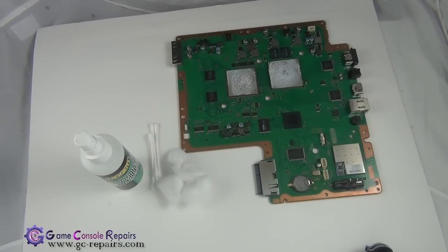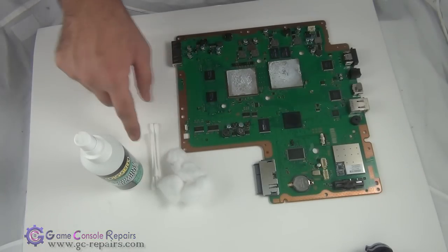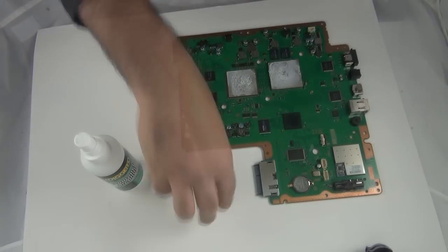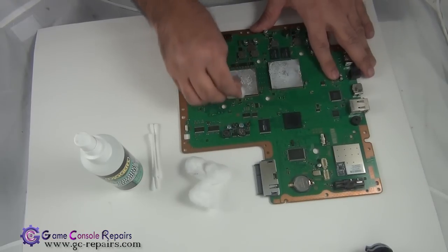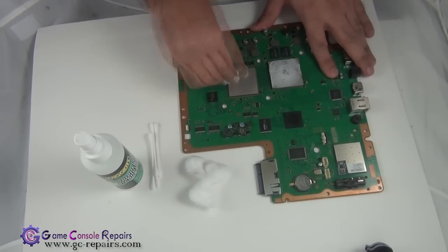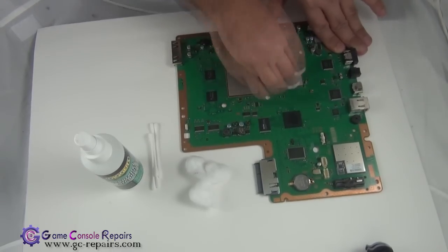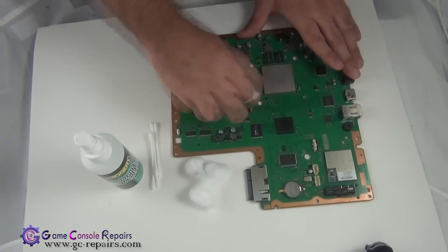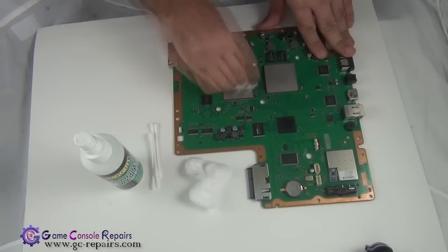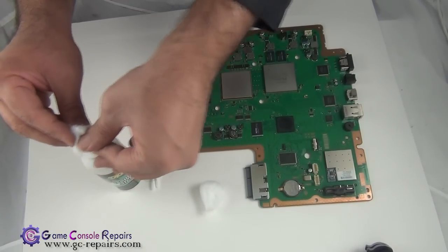These are the tools required to clean up the old thermal compound from the BGA chipsets. You need isopropyl alcohol, cotton balls, and some q-tips. Let's clean it up — use the isopropyl alcohol to clean the chipsets.